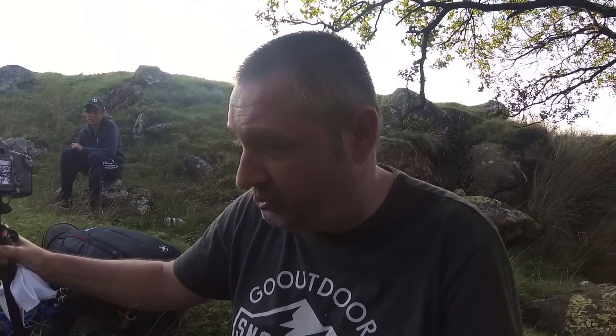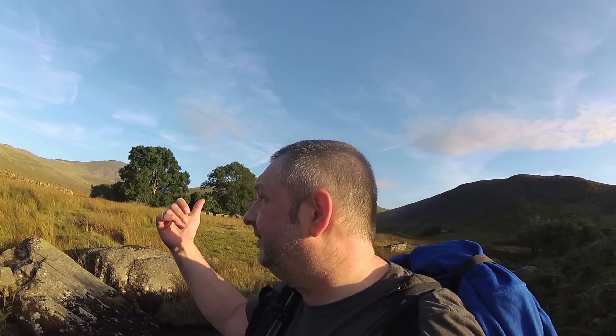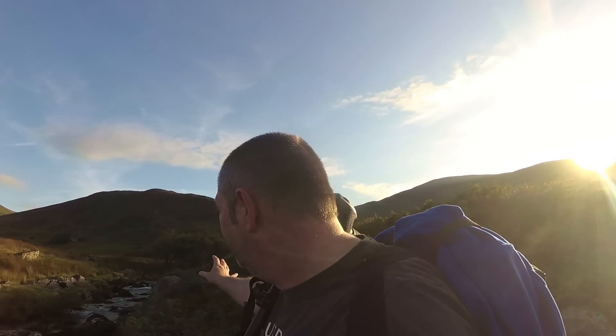So with that I went at F11, ISO 100, and a 25 second exposure, and that looks pretty nice. Now I'm going to head up this river just to see if there's anything a bit further up. I'm thinking that old building behind me might be worth checking out, but if I go more up the river it's getting a bit dark in there, so I'll leave that and go see what I can do with the trees over there.